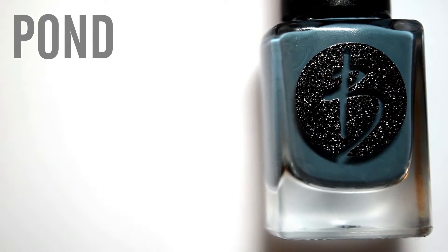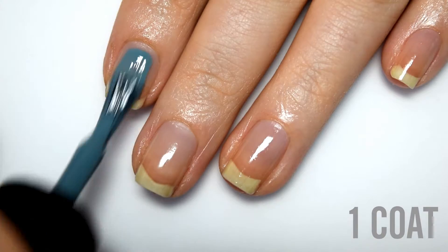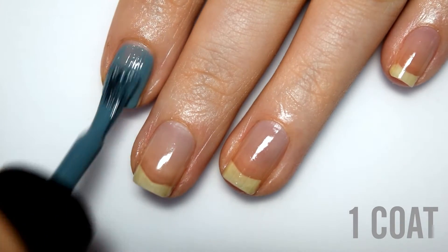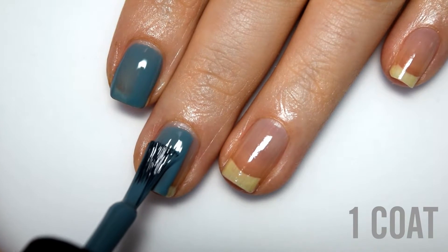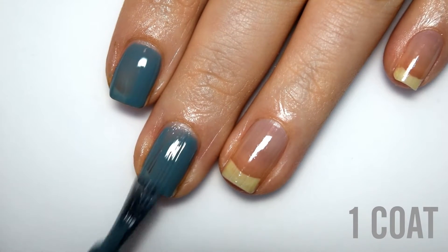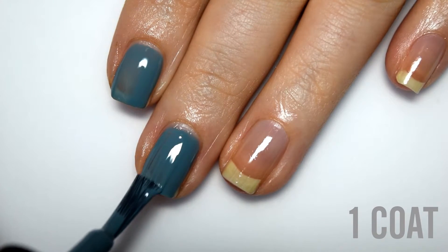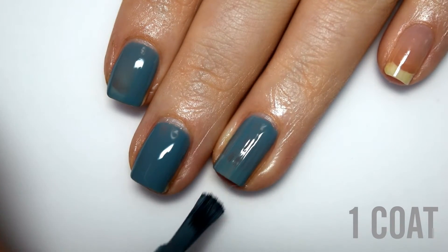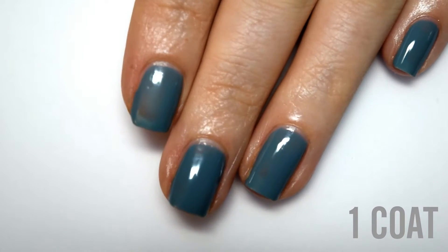The next polish is called Pond, and this is a lighter blue cream with just a couple of drops of gray in it. Here is one coat. This formula is actually a little bit thinner than the previous two, but it's still very good — directly in between a thin and a thicker cream formula. It is a little bit more streaky than the previous two, but when I had just a little bit more polish on the brush for my middle finger, it did cover better.